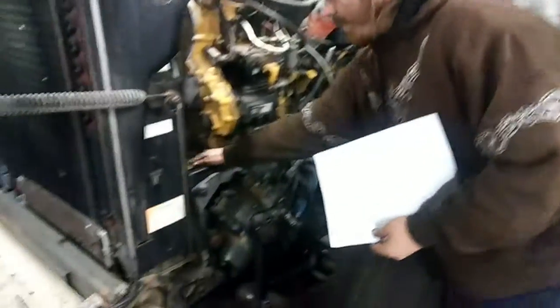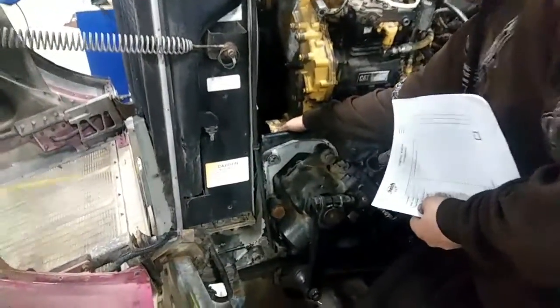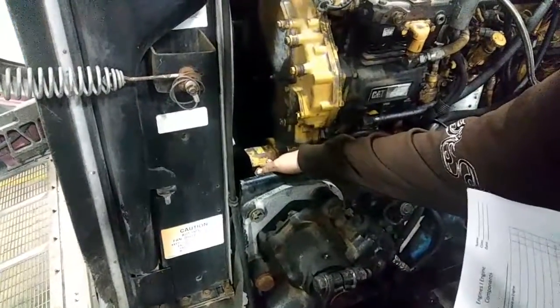The fuel pump is right here. The fuel pump is exactly what it says — it pumps fuel through the system.